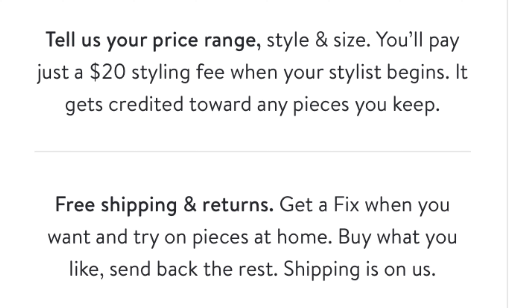Today I'm going to be unboxing my first Stitch Fix box and giving you a brief summary of how it works if you haven't tried it out already.